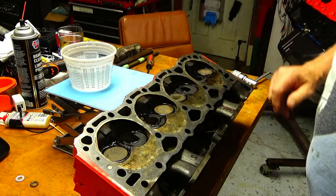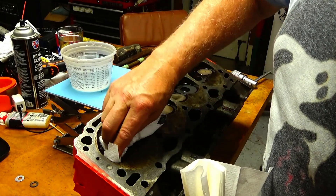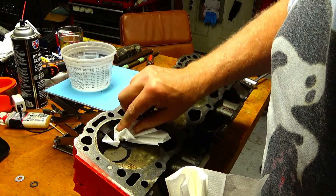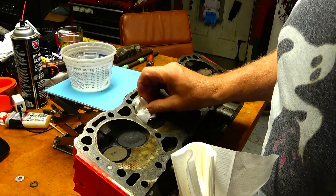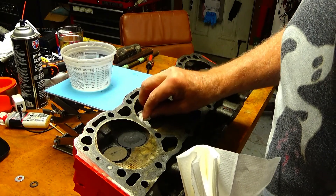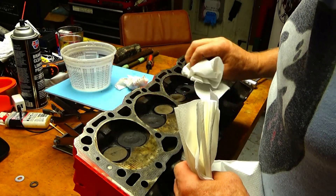I'll get the rest out with a paper towel. This one looks pretty good — I'm happy with what I'm seeing. I don't see any obvious leaks, and now I know what to look for when I check the other head and make sure it seals equally as well as this one did. I fully expect that it will.